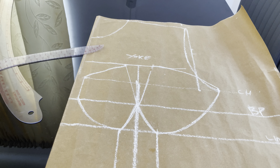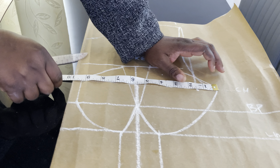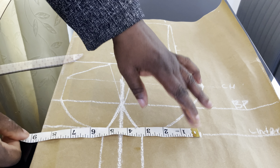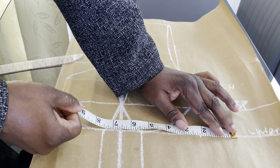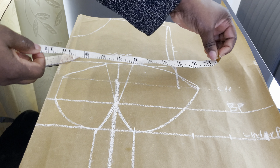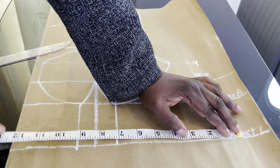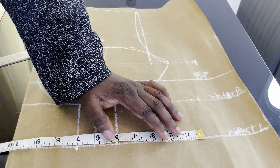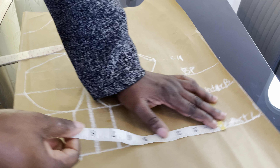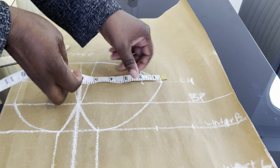Next, mark your front measurements. At the chest line, we already have 9.5 inches marked. At the underbust, the measurement is 34; 34 divided by 4 is 8.5. Don't forget to mark the dart intake of 2 inches sewing allowance. Come to the waistline — the waist is 39; 39 divided by 4 is 9.75 — mark 9.75 and transfer the 2-inch dart here, then add 2 inches sewing allowance.